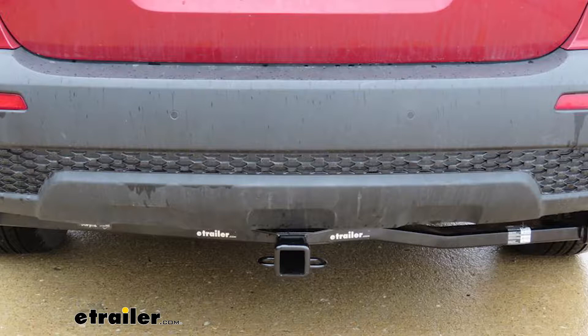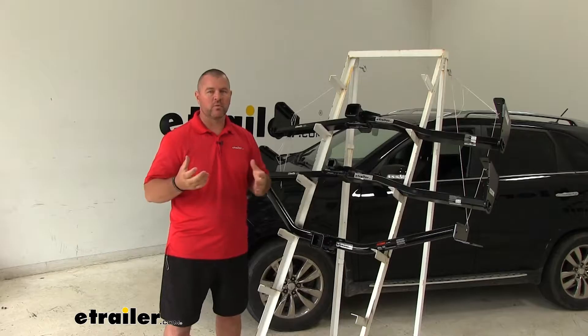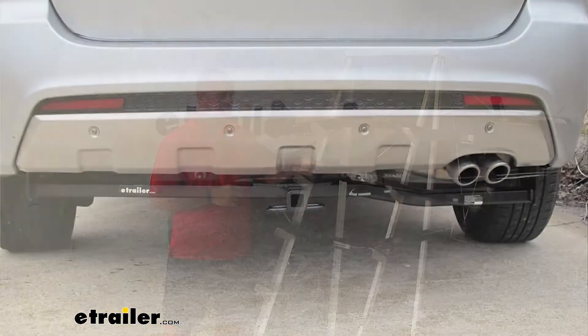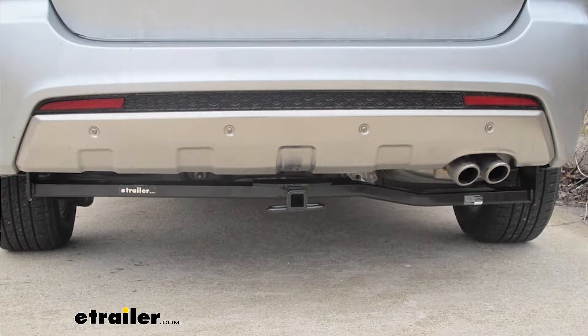Both Class 3 hitches, Draw-Tite and CURT, are going to have a 2-inch by 2-inch receiver tube opening, so they're going to work with most hitch-mounted accessories. With our Class 2 hitch we're going to have an inch-and-a-quarter by inch-and-a-quarter receiver tube opening, so we may be a little bit limited on those accessories.